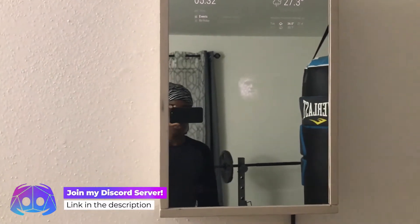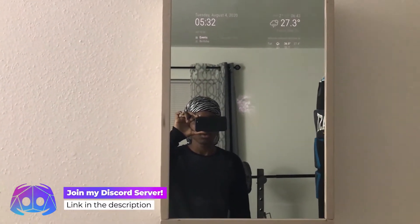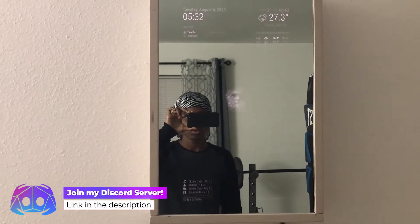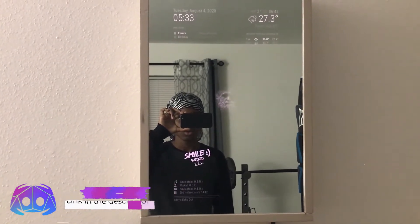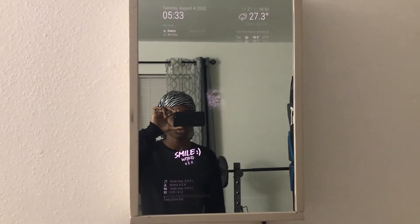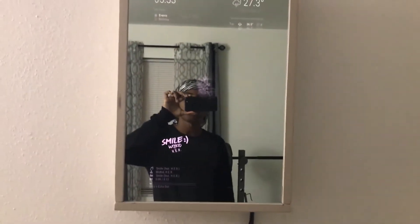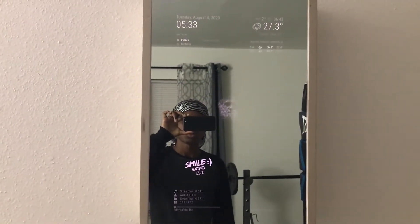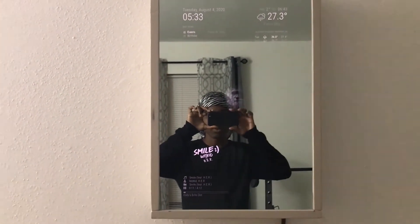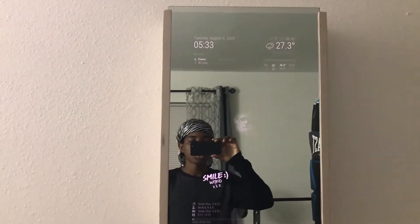Echo, play Spotify. And here is Spotify playing. Echo, stop. So you can play Spotify on the mirror. Echo, turn on screensaver.